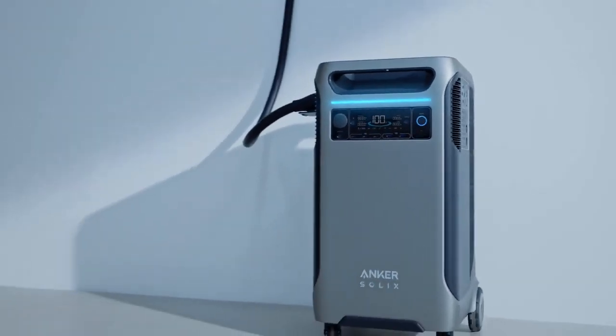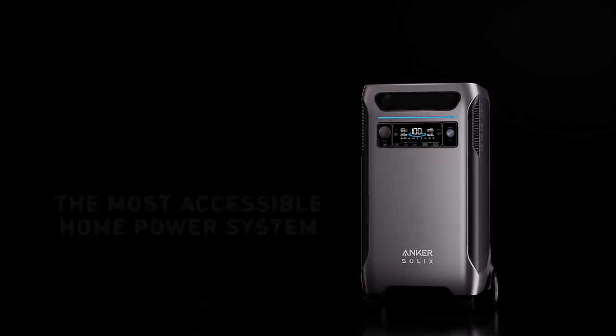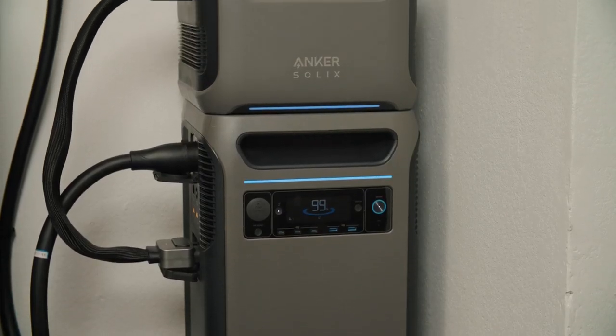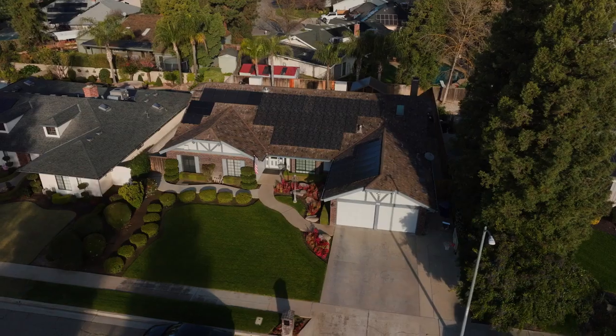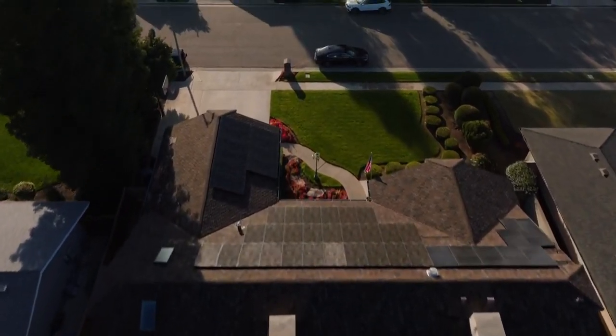The Anker Solix F3800 is touted as the most accessible home power system. In this video, I'm going to give you an in-depth look at how it fulfills that promise. We'll cover every aspect of the features and capabilities of the F3800 and show you how, when it's connected to the home power panel, it becomes the ultimate home energy solution.